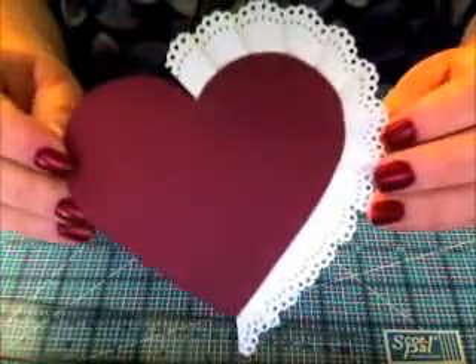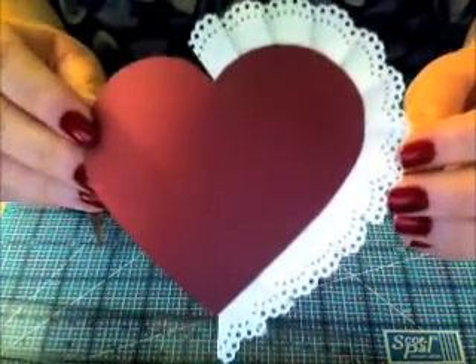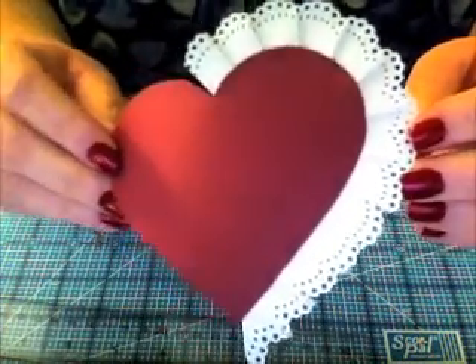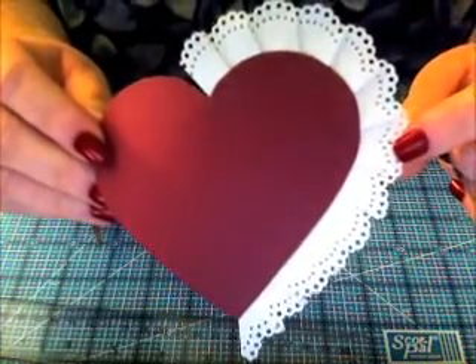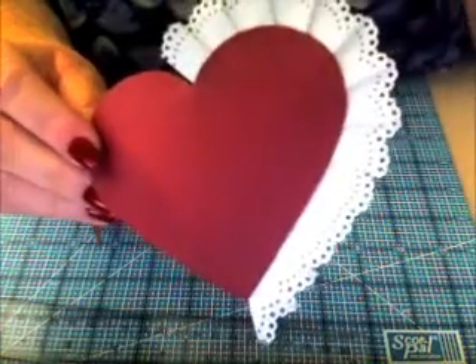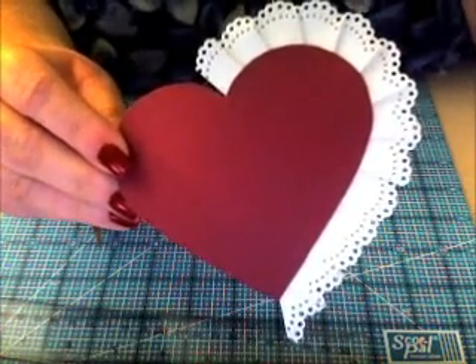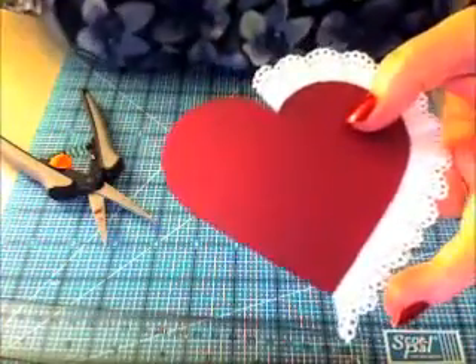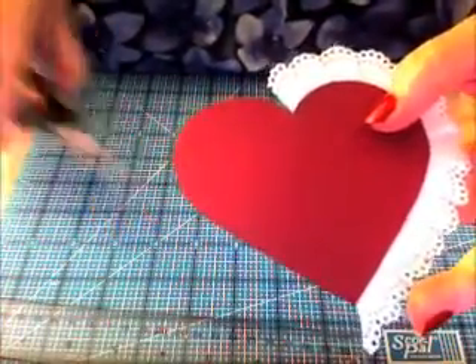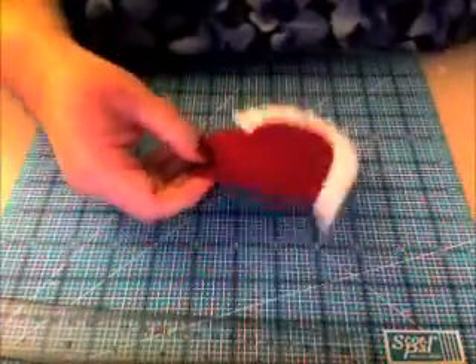Now I want this little piece to stay down, so I'm just going to ATG that one — just the slightest bit right there on that fold. Make sure you keep your pleat intact. Look how pretty it is! I have a feeling you'll probably want to use this pleating technique in a lot of your projects — on Mother's Day, spring, a wedding album, even a little girl baby album.